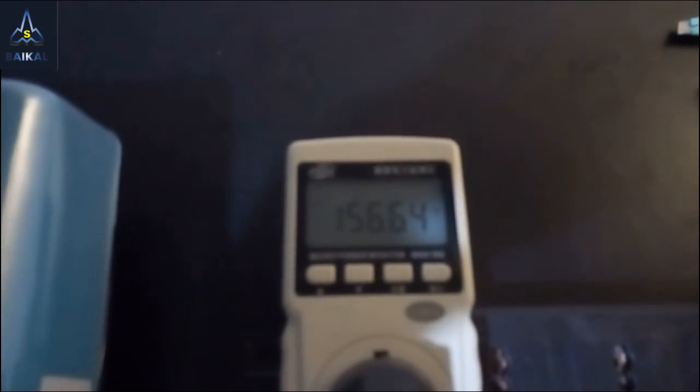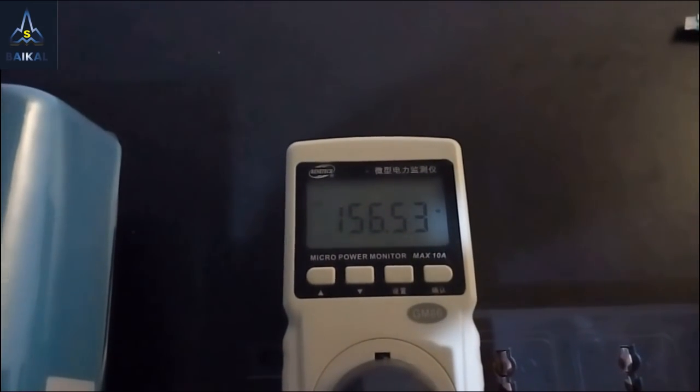It's working normally now. Next, let's see the power consumption — about one hundred and sixty watts. Next, the noise.